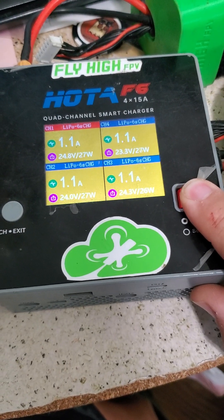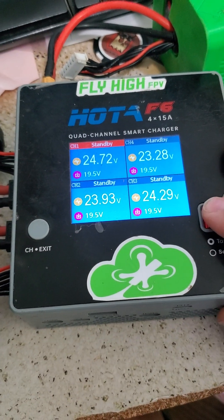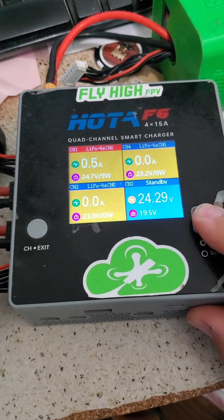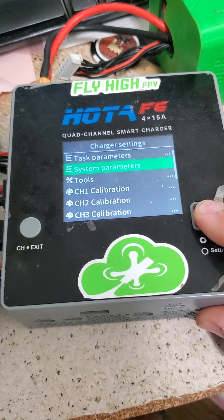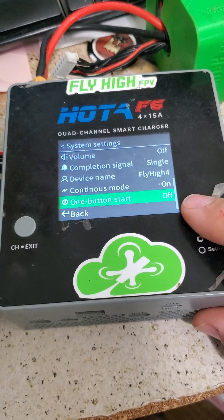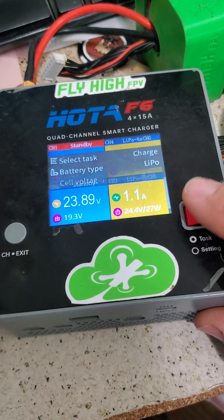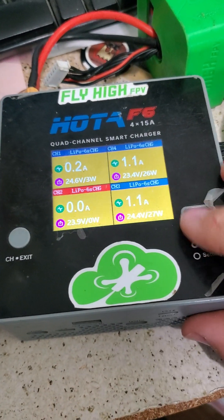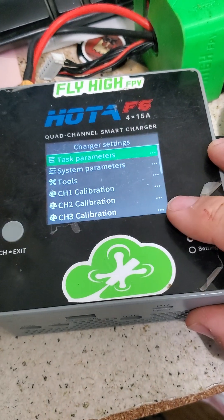To turn it off: if you long press, you'll always stop the charger. But to turn off the mode so that you can change your settings again — because if I just push the button, it's going to start again — we're going to long press to turn it off, and then go into the parameters and turn off one-button start. When you go back, now the charger will behave like normal again: turn it on, start, go to the next one, turn it on, start, long press, turn it off. But I like it.